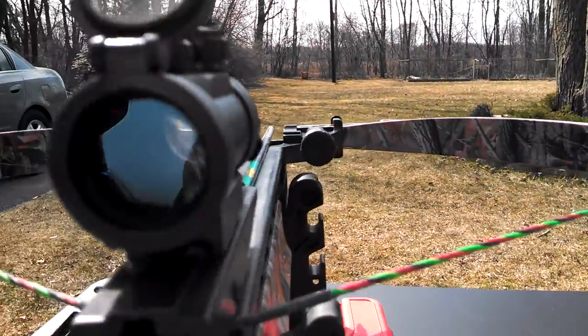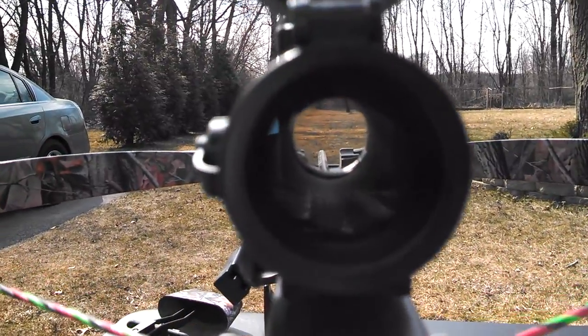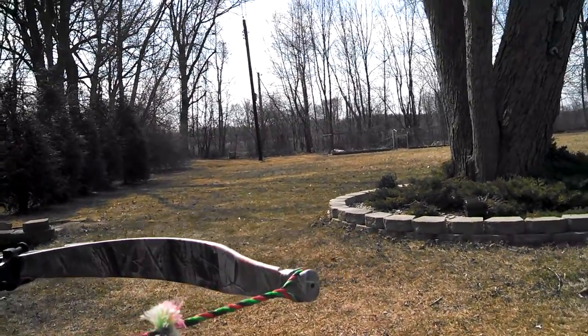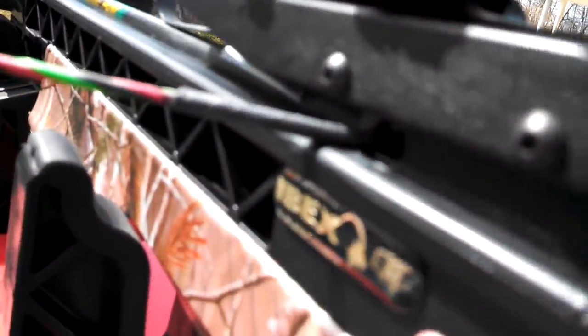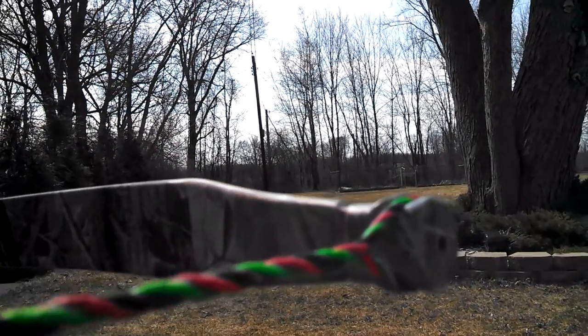Made a little windage adjustment — still can't see that dot with this video camera. Anyway, 45 yards... pin again, 53-54 yards on the rangefinder. I try not to wobble this around too much. My Ibex, my custom string — did I make it? Here we go, another 53-54 yard shot.